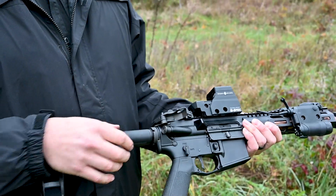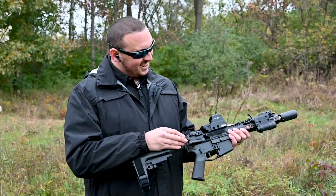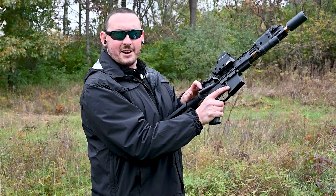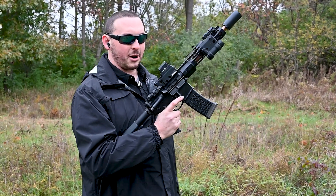Holy hell. I'm impressed. Seriously, did not think that was going to work. I'm impressed. That's pretty badass. Literally, I have a clear gun now. I can go back to shooting. No problem at all. Wow.